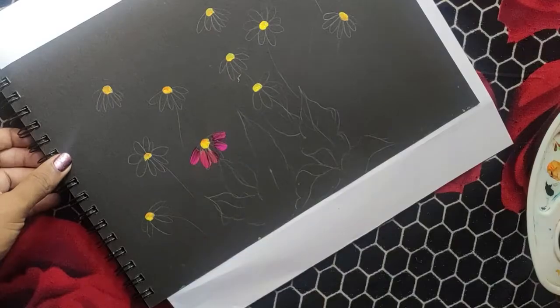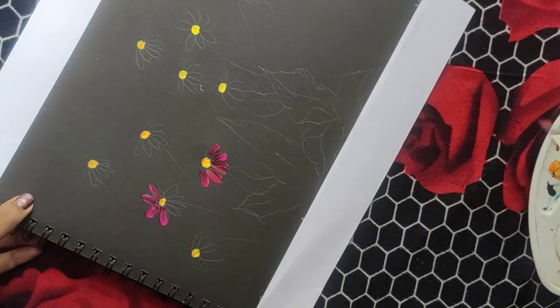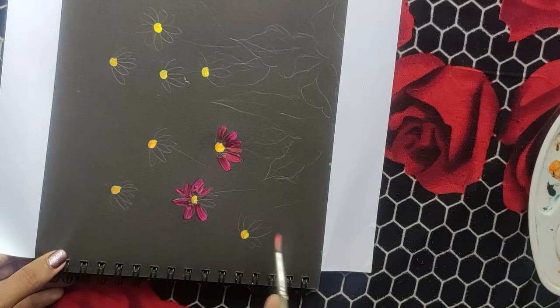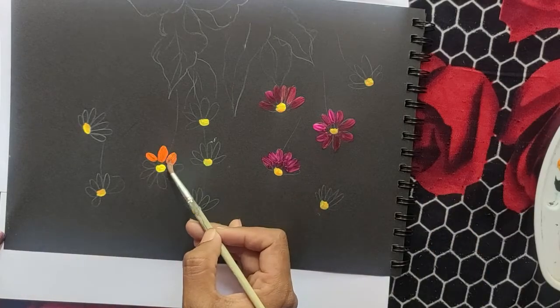Apply a lemon. First try purple, like a park. Next try orange.